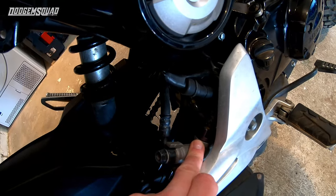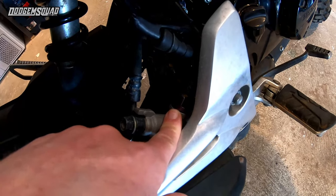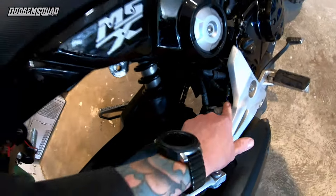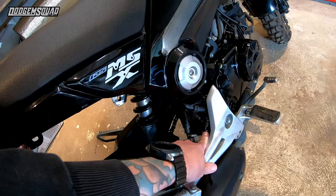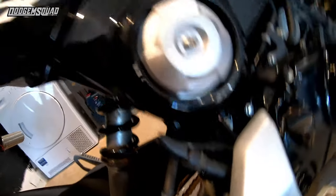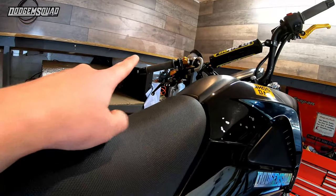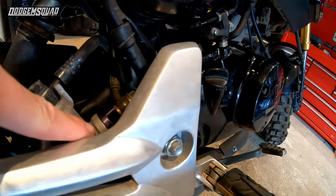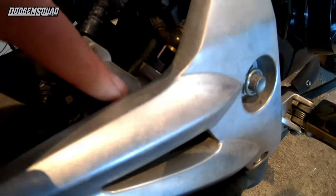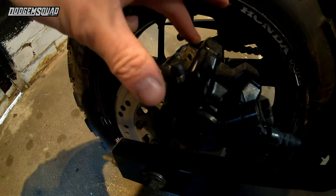This junction valve is from Demon Tweaks — the link is in the description. They are around 50 pounds with VAT. What it does effectively is share the same brake: when you pull the handbrake, the fluid gets pushed through into the junction, which is the same as pressing the foot brake down. That forces the fluid up through the brake line onto your caliper and squeezes your brakes.